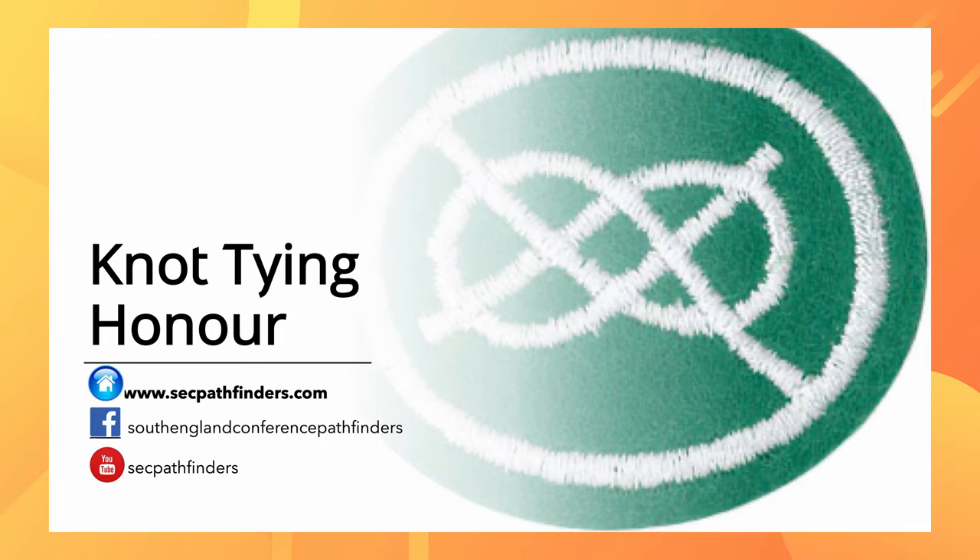Hello everybody, it's time for us to do an honour again online. I hope you're able to do the other ones. This week we're going to do a knot tying honour. Knot tying has to do with rope and what we can do with rope. There's a lot of activities, a lot of industry, a lot of hobbies that require knots. Whether you're a fisherman, whether you're doing ship hauling, whether you're doing climbing, knots are always needed.